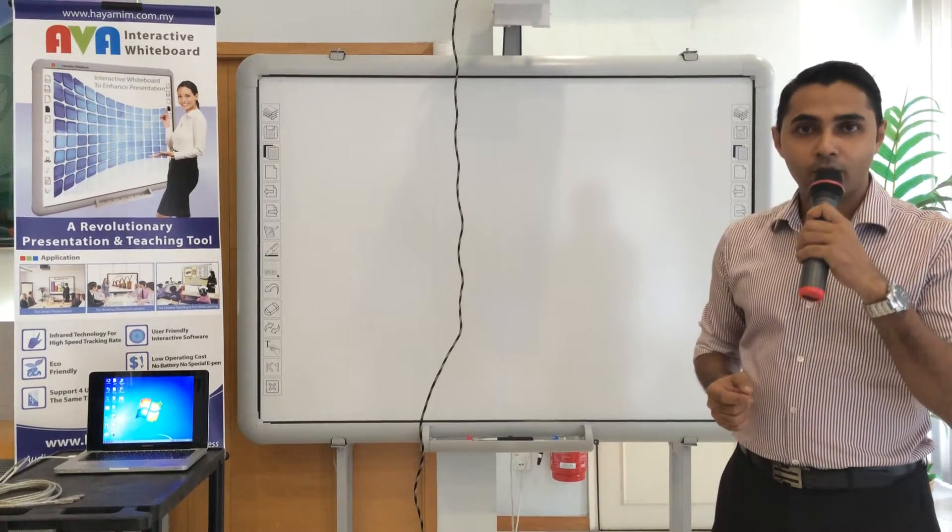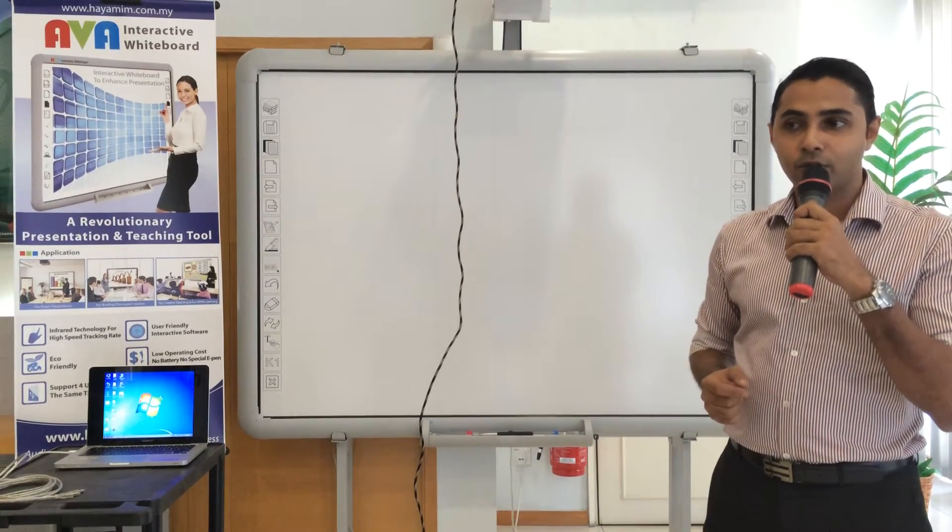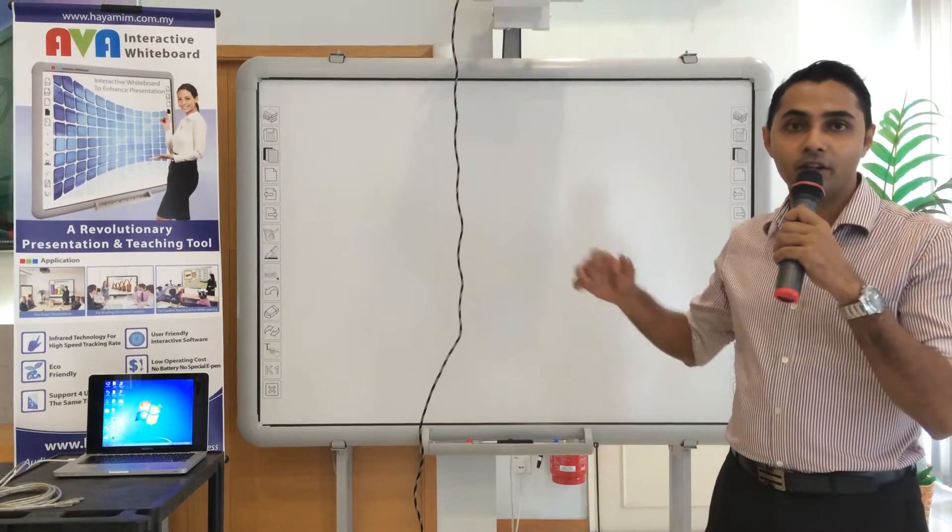Hi, good day to you. Today, what I'm going to do is show you a simple setup on this AVA Interactive Whiteboard.